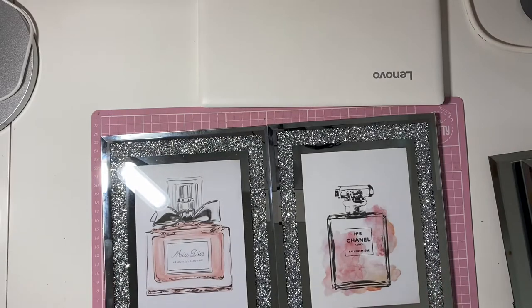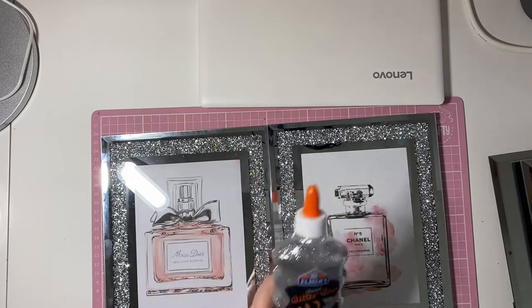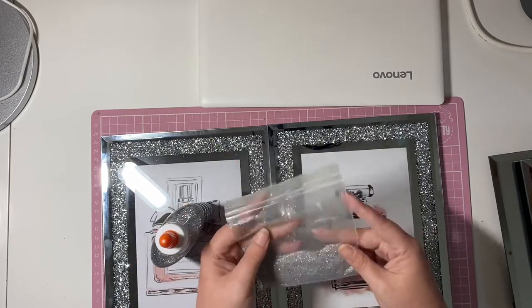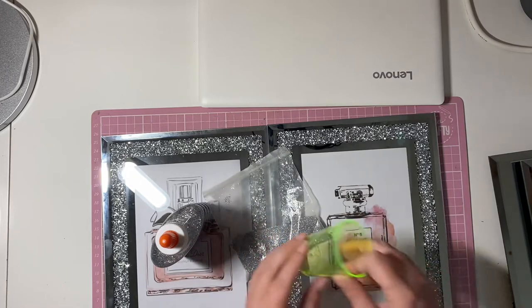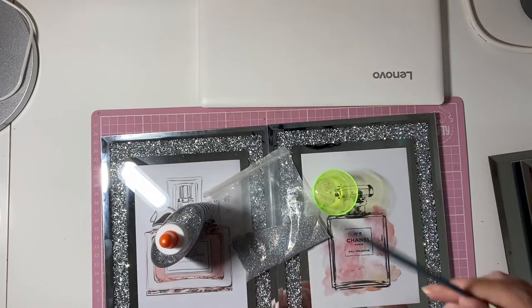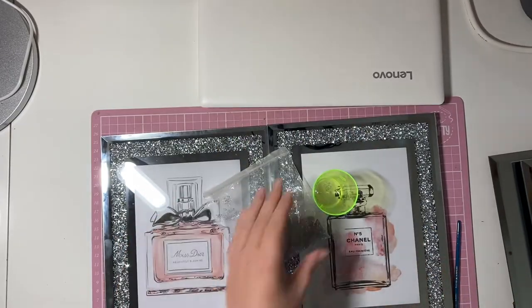I'm going to be working on these two first and I'm going to use some Elmer's glitter glue. And then I've got some fine glitter and I'm going to mix that up in a little shot glass. Obviously you'll need a paintbrush to paint it on. I will be painting straight on to the glass with the glitter glue combo.